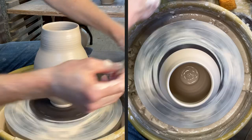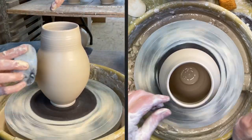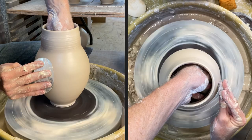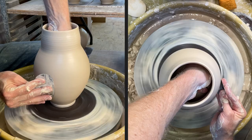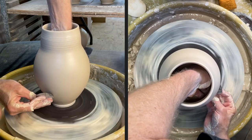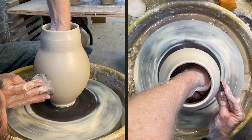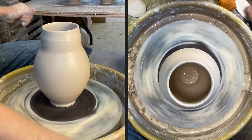Now I'm going to switch over to this metal rib, which has a rounded point and also a straight side. It's nice because they're very flexible — I can bend it in my hand to the shape I want to make. Being this porcelain with no grog, it's nice and smooth and allows you to shape a piece and get a beautiful smooth surface on it. All right, that's good for the base of that.